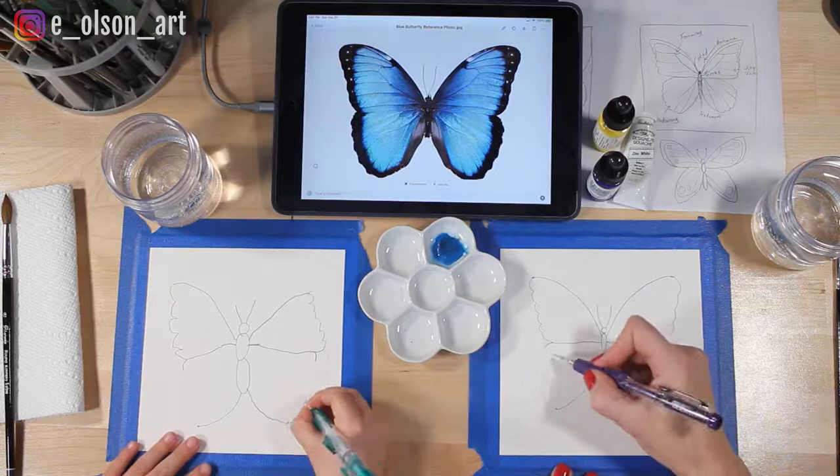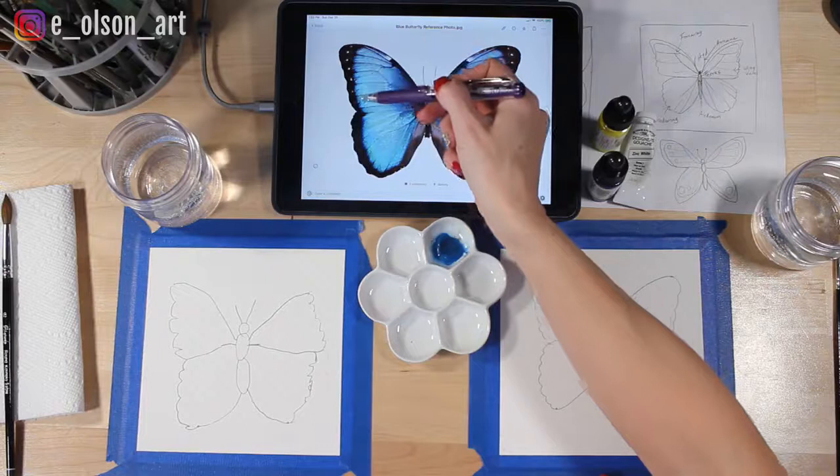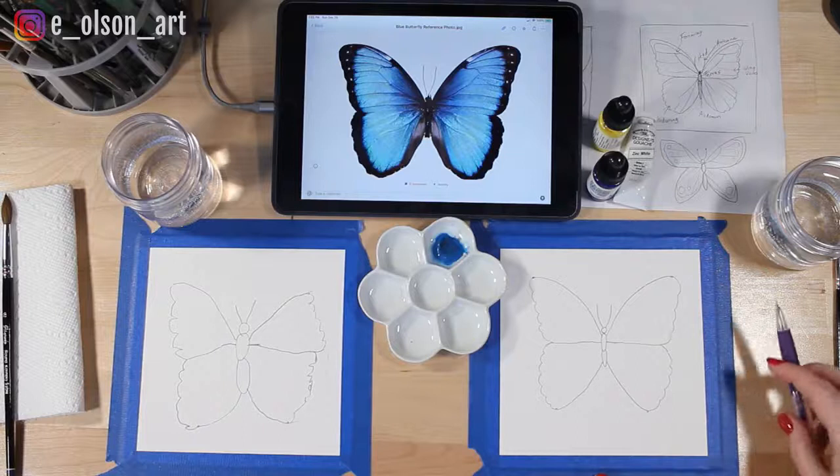Our beautiful blue butterfly has black markings that come all the way around the sides of the wings, and the body of the butterfly is black. So today what we'll do is trace that with sharpie. Do you have your sharpie?